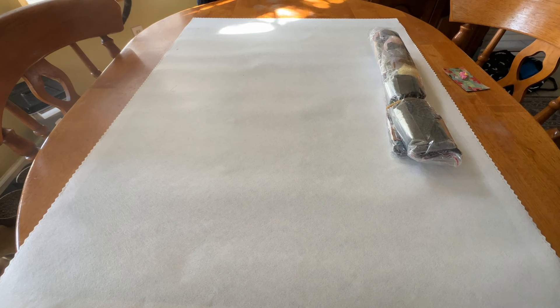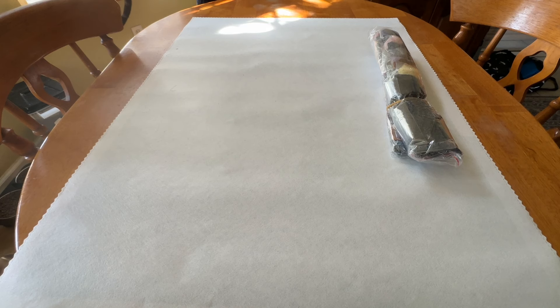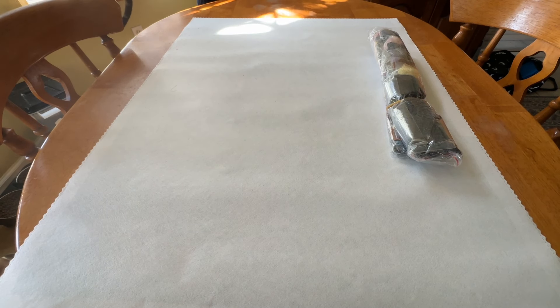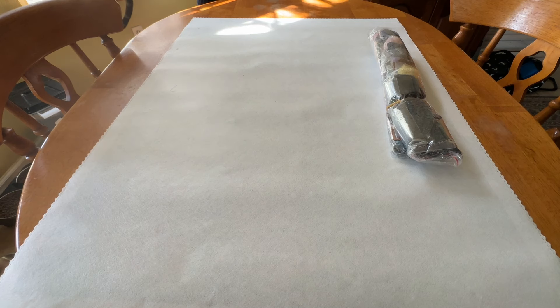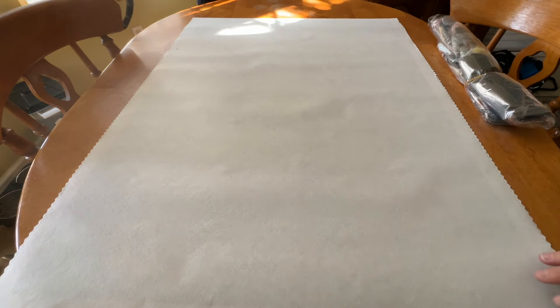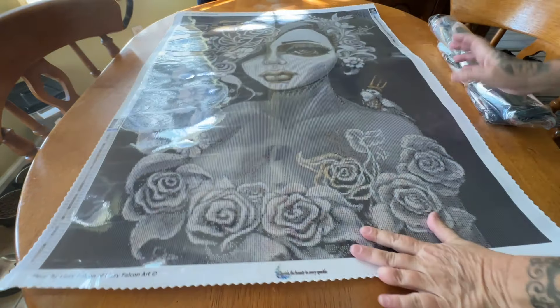Now let's get down to business! This artist is loved by many and highly sought after. Her art is so epic that I want almost every single piece, whether it's a print or a diamond painting. This artist was previously licensed with another company but is no longer, and a lot of us were afraid we'd never see her work again — until now. It's Lizzie Falcon!